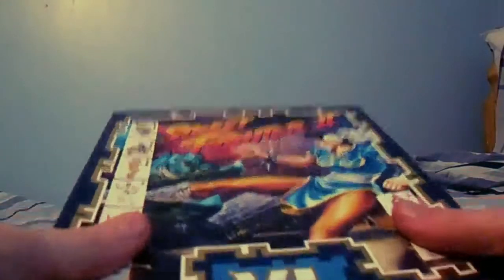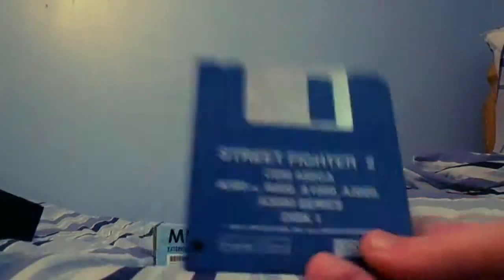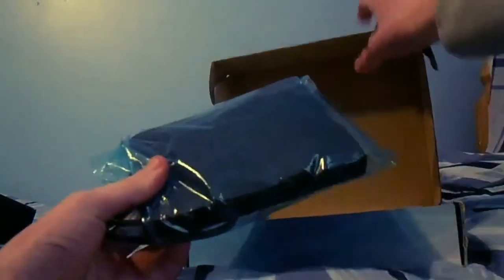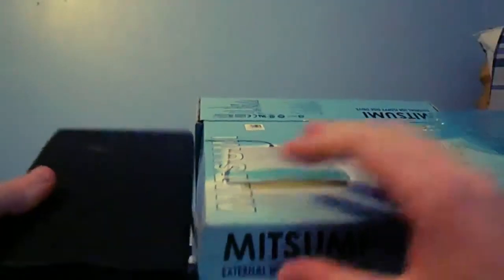So I've been able to play things such as this — just thought I'd show this as an example. This is Street Fighter 2. I'm not a big Street Fighter fan, obviously more of a Mortal Combat guy, but anyway. Let me demonstrate how this works. Here we have a little 3.5 inch floppy disk, and we just open this up. So this is the floppy disk drive — the external drive — and this is the one on the cover.